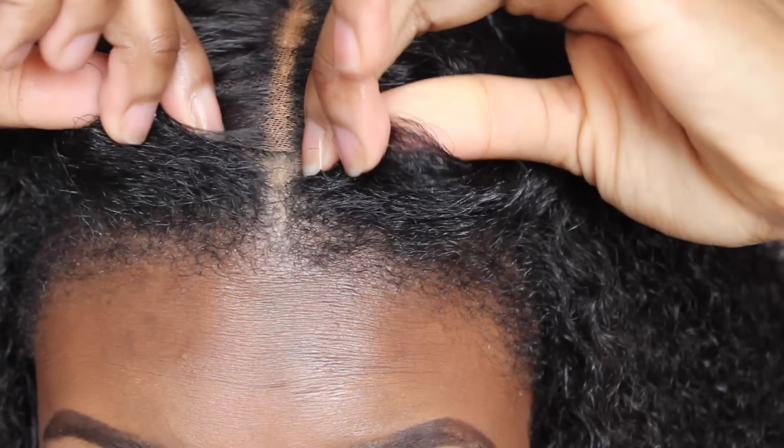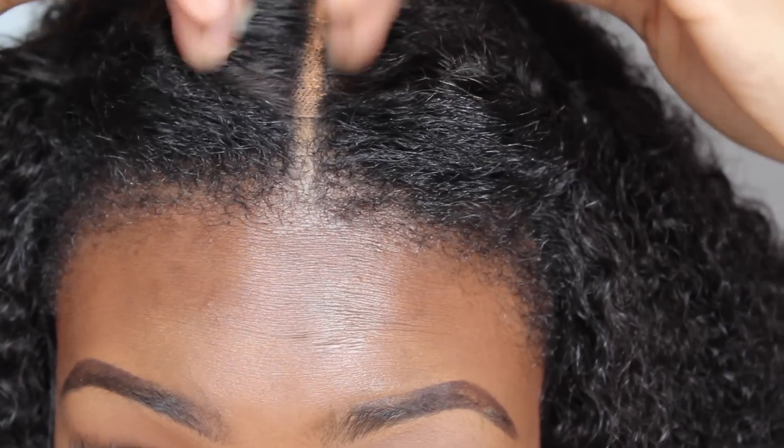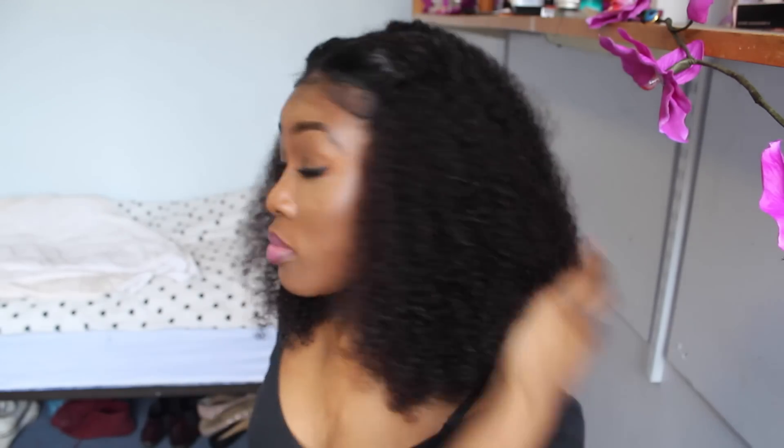In terms of realism, the only problem is the lace. Because the knots are not bleached, it just doesn't blend in with my scalp. But from far away I could get away with it. From up close, it's quite obvious that I'm wearing a wig. That's the only downside. The wig, I love it — it's actually really nice. I like the curls, the body, the bounce, and the natural shine. For a human hair lace wig, it's not even virgin hair and it looks this good. I would recommend it.